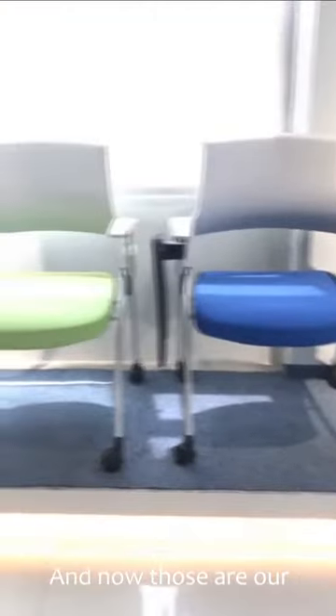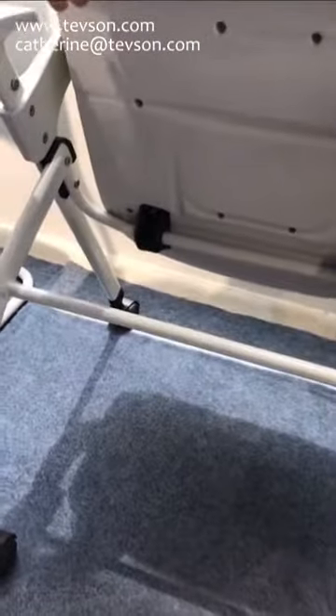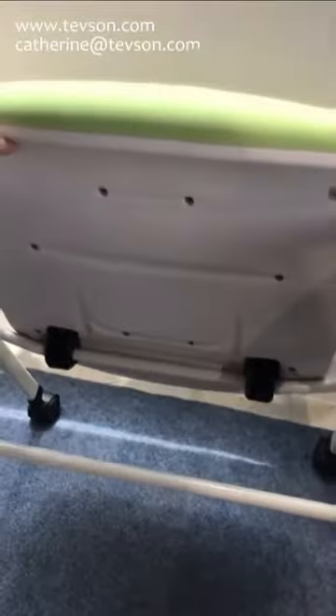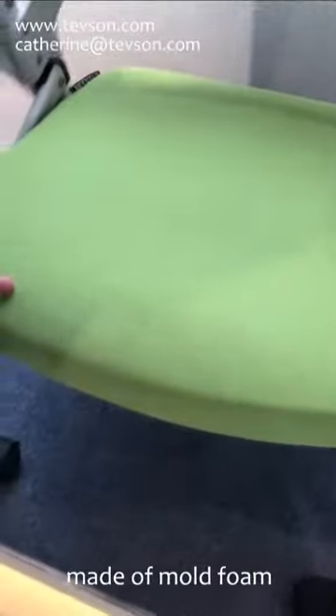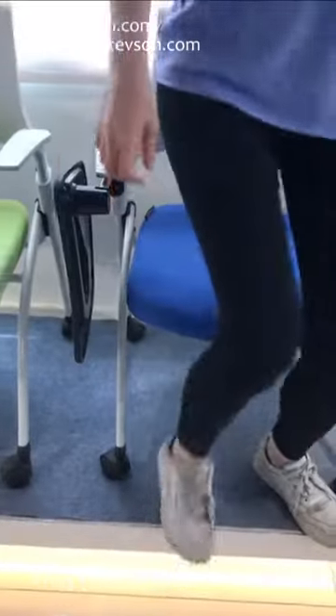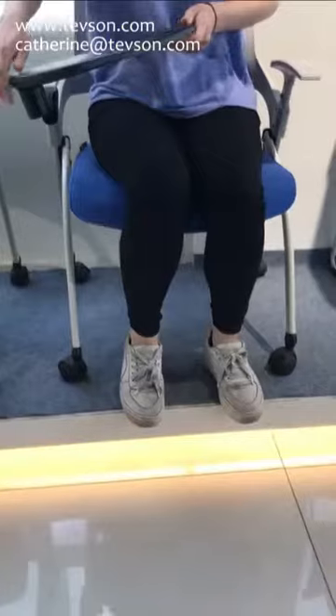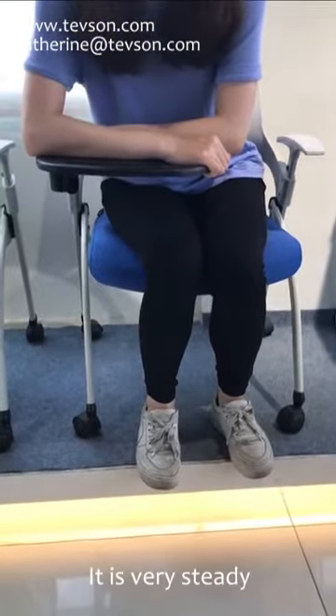Now these are our folding training chairs — the seatback can be folded. The seatback is made of mold foam. This one is with a table light attached, and this one is very sturdy.